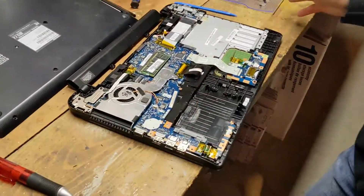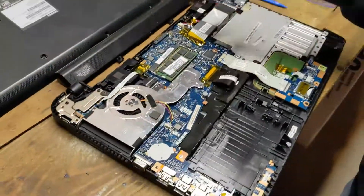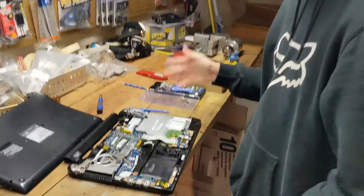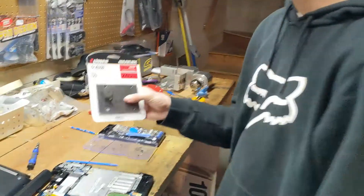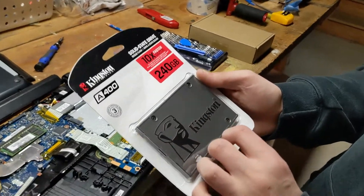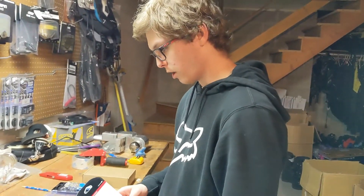So this is what the inside looks like. We got single channel memory because there's not two DIMM sticks — unless it's on the other side. I'm not pulling the whole motherboard to figure that out. We got 8 gigs of memory. I already pulled the hard drive out because we're going to install a 240 gigabyte Kingston solid state drive. Not a lot of storage, but for a Pentium it's kind of like a Chromebook at this point.